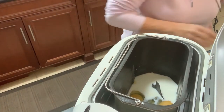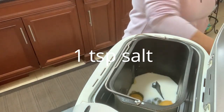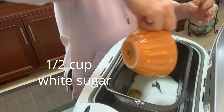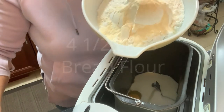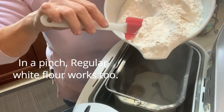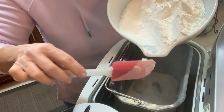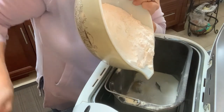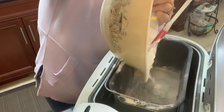Now we can start adding our dry ingredients: one teaspoon of salt, half a cup of white sugar, and four and a half cups of flour — oh lovely, just spilled everywhere. It says bread machine flour or bread flour, but I didn't have bread flour. They were really good anyway, so use whatever you have. This is just plain old white flour — four and a half cups.